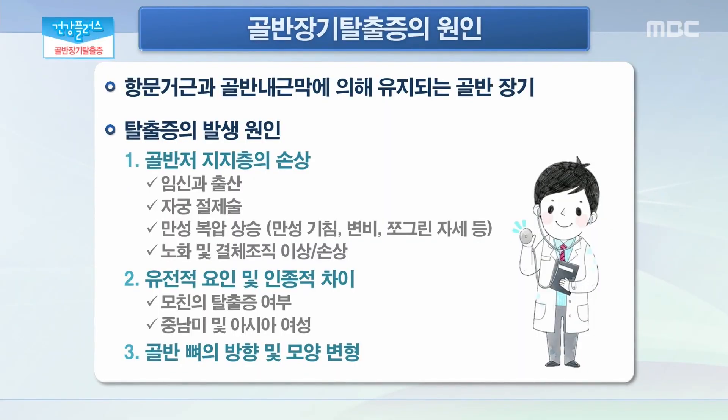그렇다면 이 골반 장기 탈출증을 유발하는 원인에는 어떤 것들이 있을까요? 대부분 고령의 여성에서 발생하기 때문에 노화에 의한 증상은 맞습니다. 그러나 임신과 출산이라는 손상에 따라서 골반 저 지지층이 손상이 되고, 수술적으로는 자궁절제술을 한 경우에 위험이 높아진다고 되어 있습니다. 생활 습관과 관련해서는 만성 기침이나 변비, 쪼그린 자세로 일을 하는 만성 복압 상승이 지속된 경우에 위험이 높아진다고 되어 있으며, 노화에 의한 것과 선천적으로 결체조직의 이상이나 손상이 발생한 경우에도 탈출증의 위험이 높아지는 걸로 되어 있습니다. 두 번째로는 유전적 요인과 인종적 차이를 둘 수 있는데 모친의 탈출증이 있을 경우에 위험이 높아지나 100% 발생하는 것은 아니고, 중남미 및 아시아 여성에서 발생 위험이 높습니다.